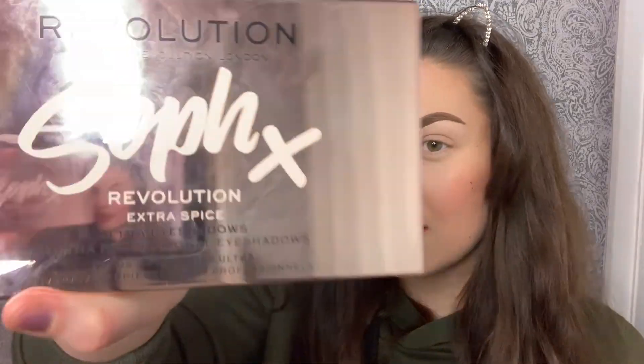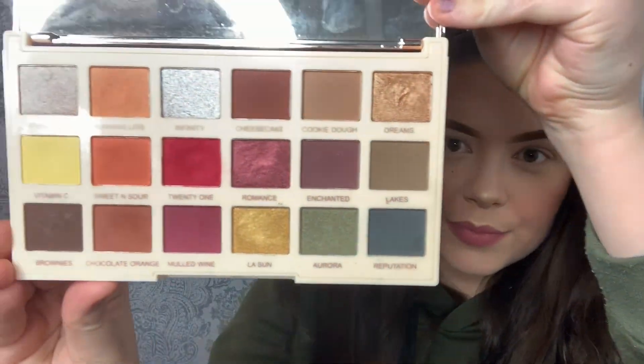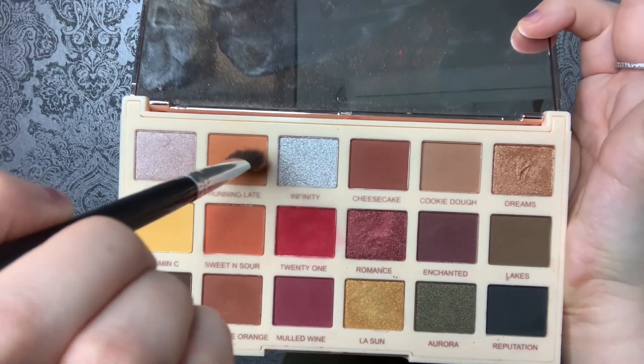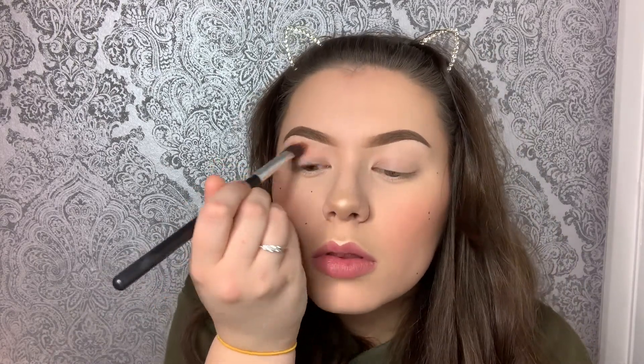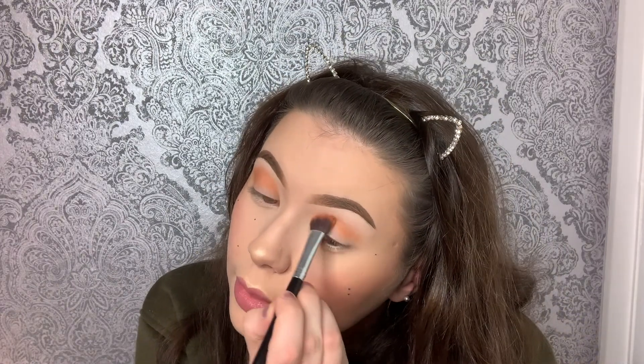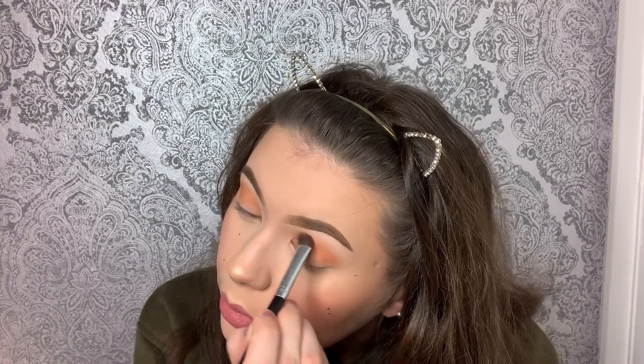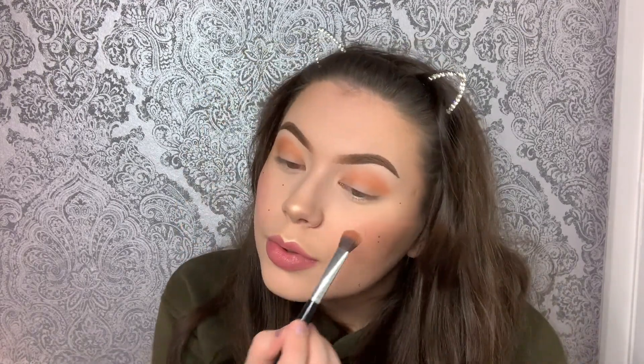I've done my foundation and my eyebrows, so we're gonna crack on with the eyeshadow. I'm using the Makeup Revolution Sophie X palette. We're just gonna get some of that orange and put it all over the crease — if that's what it's called. You can literally just pile it on; you can be a bit messy with it, you don't have to be neat.